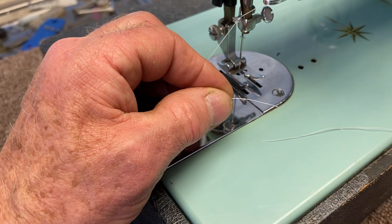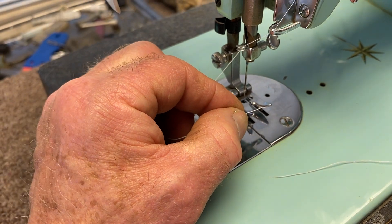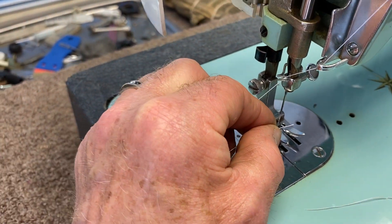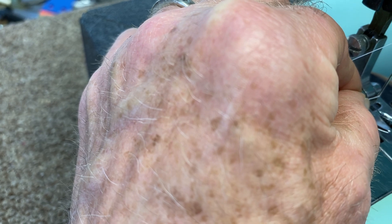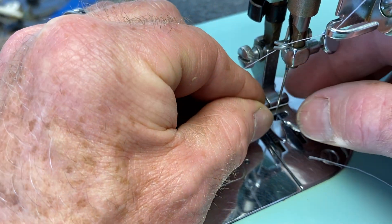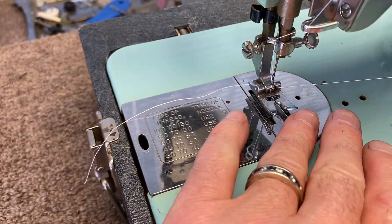Then take some sharp scissors. If you make a nice blunt cut and hold it about a centimeter away — if you hold it too far it's just too floppy. Then you want to thread the needle from the left to the right, so it just goes right through the eye of the needle to the right, and pull a little bit of thread through.